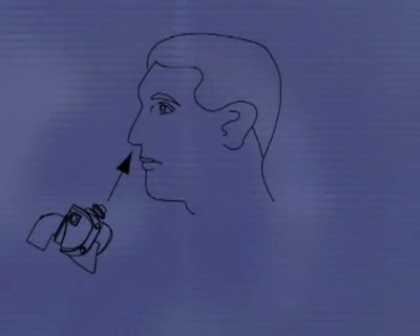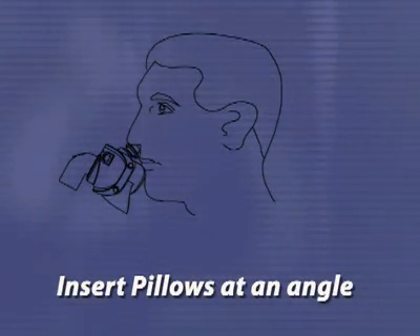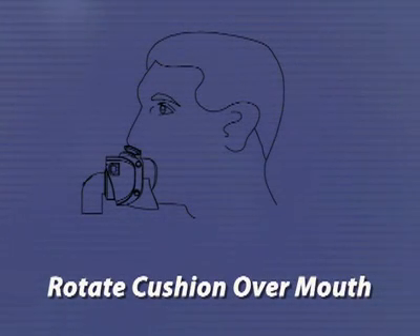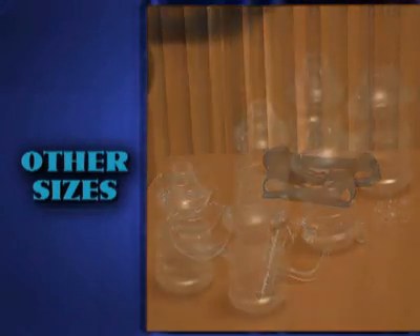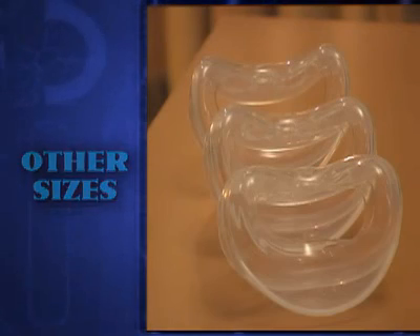If needed, you can reapply the interface by inserting the pillows at an angle into the nose and then rotating the oral cushion downward over the mouth. If you are unable to resolve leaks, you may need to try one of the alternative nasal pillow or oral cushion sizes included in your hybrid interface package.